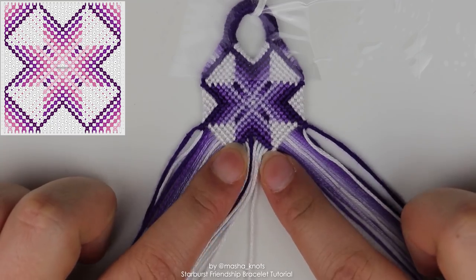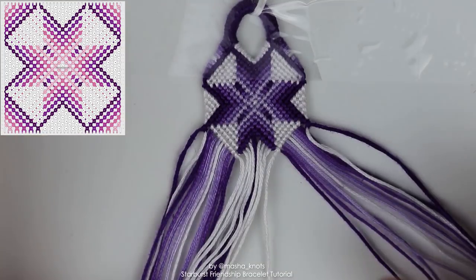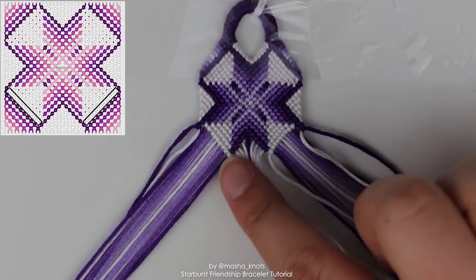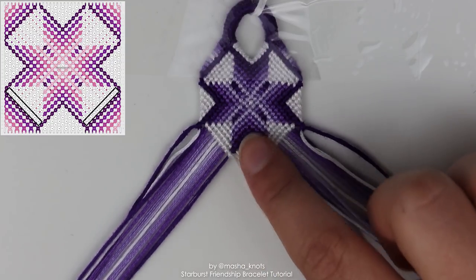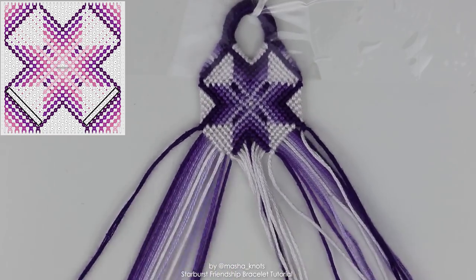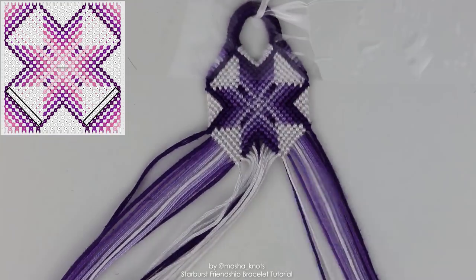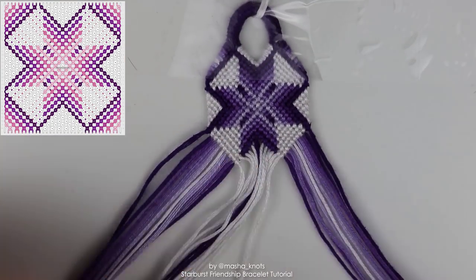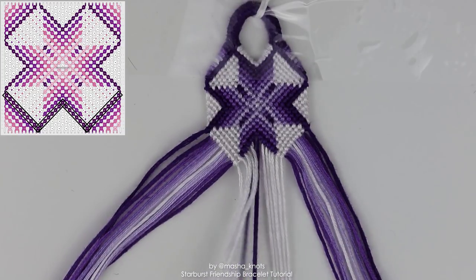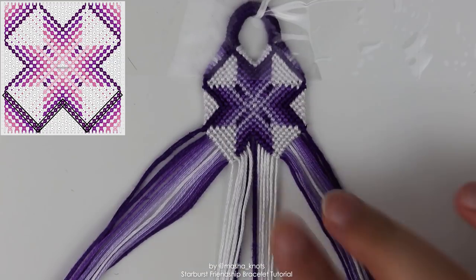Once you run out of the gradient colors in the middle, you still have an extra white string on each side. That extra white string does the same thing as the previous one: a row of forward knots until the color string. Once that last white string is brought into the center, focus on the outline — two outline strings in the middle. Bring those out in a reverse chevron, and then the two outline strings on the sides come in as a regular chevron until they meet at a point.